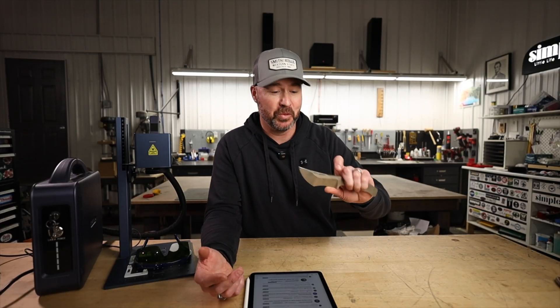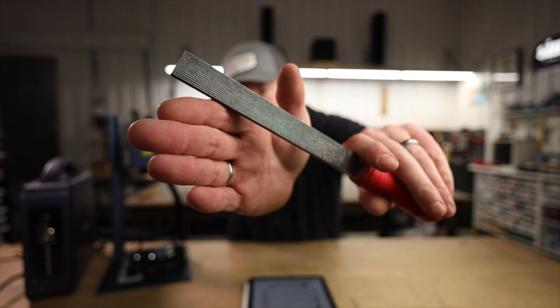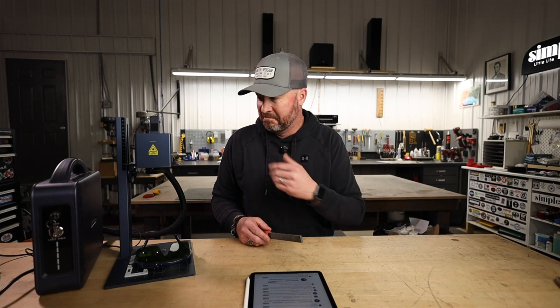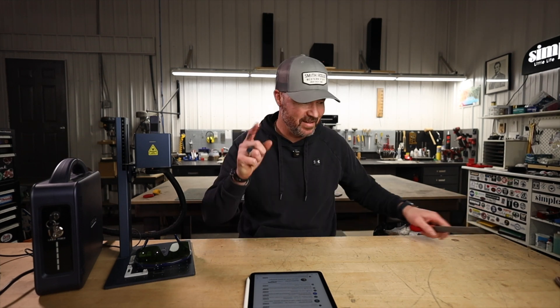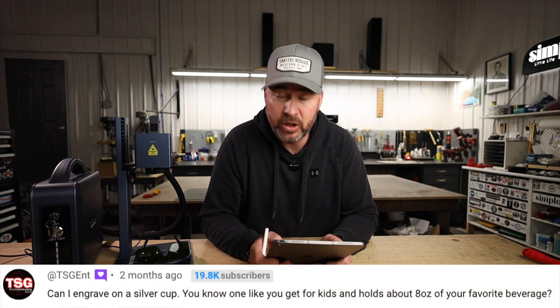I can't believe it worked as well as it did. At first I thought you're better off just taking a checkering file and putting your jimping in pre-heat treat, which would probably take about the same amount of time. But the nice thing is, if you forgot to put jimping in and it's already a heat-treated blade, you're not going to be able to do it well with a checkering file — but you can with a laser. Love that idea.